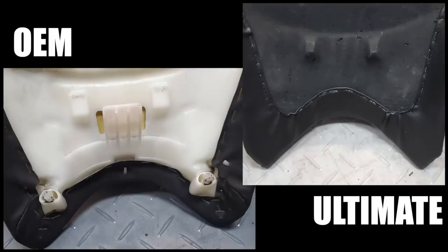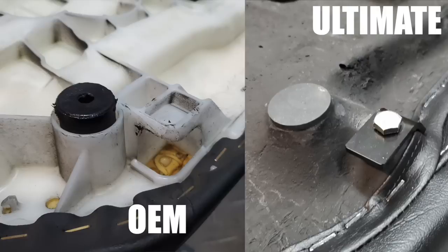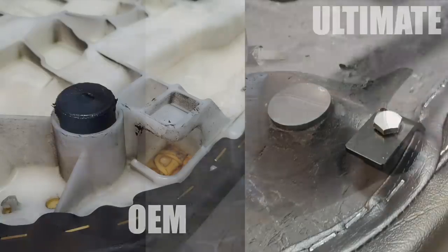The Ultimate Seat does not have the two nylon positioning pins at the front of the seat, nor does it have that nylon tongue sticking down. The Ultimate Seat is secured using these steel brackets, as opposed to the nylon ones on the Honda seat. And at the rear of the seat, the Ultimate uses rubber pads as well as this metal hook to loop under the frame.